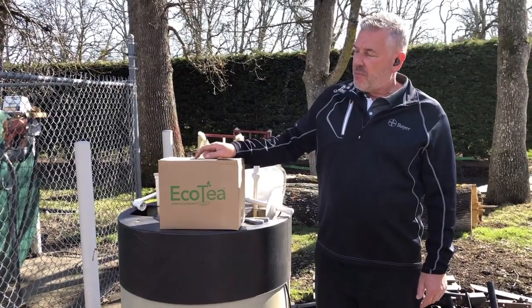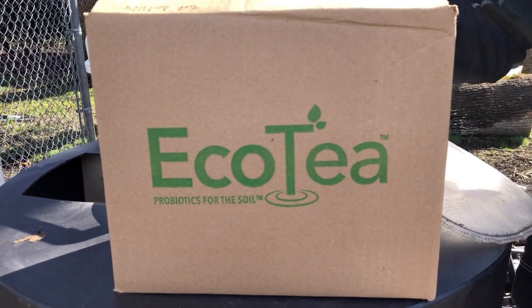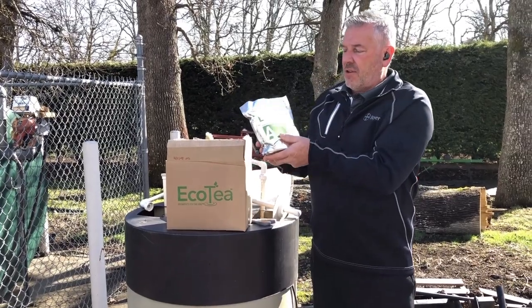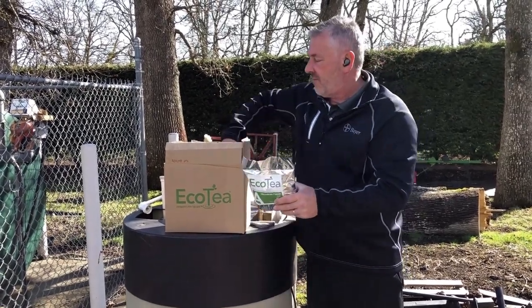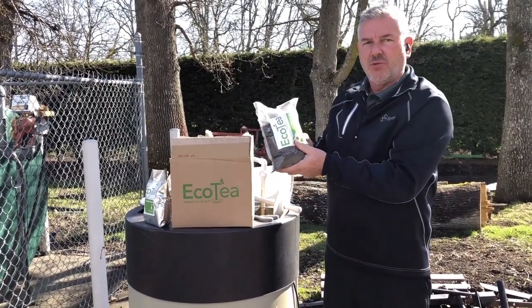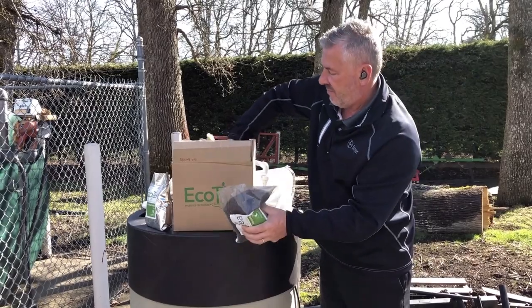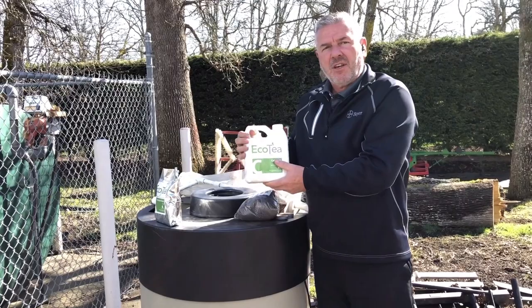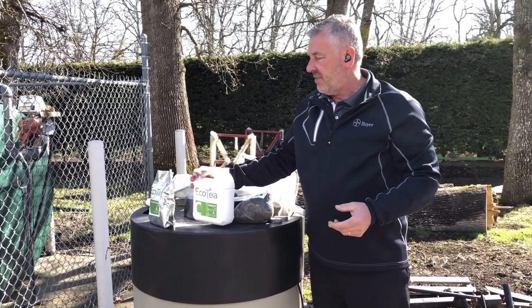When we open up our box of EcoTea, it's a three-step process. We are left with a microbial food product, a compost that goes into the brewing sock, and a catalyst that will help enhance microbial activity.